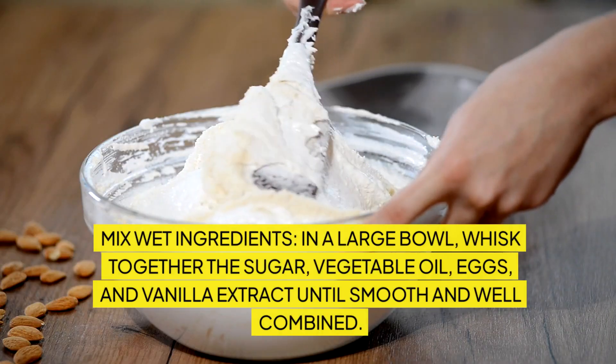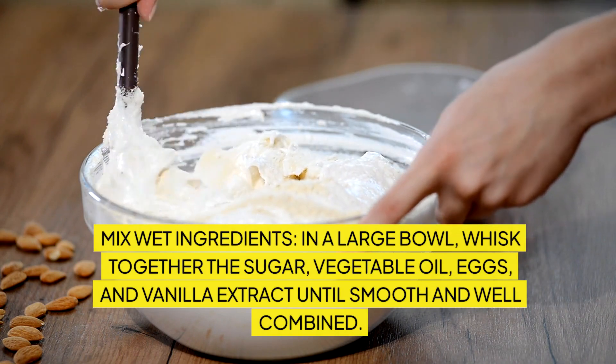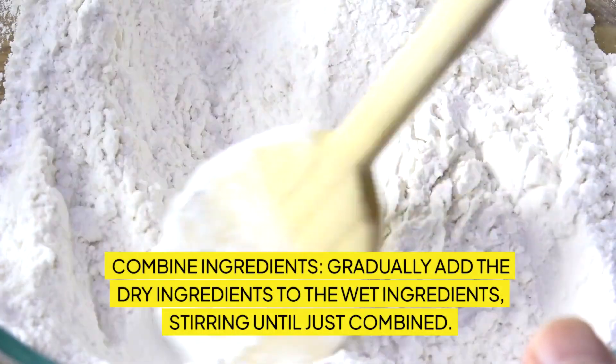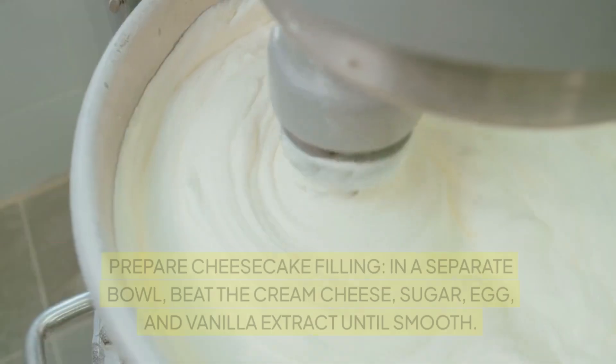Mix wet ingredients: in a large bowl, whisk together the sugar, vegetable oil, eggs, and vanilla extract until smooth and well combined. Combine ingredients: gradually add the dry ingredients to the wet ingredients, stirring until just combined. Fold in the grated carrots and walnuts, if using.